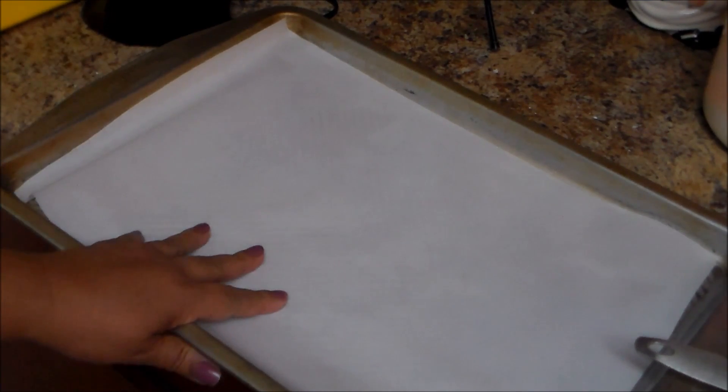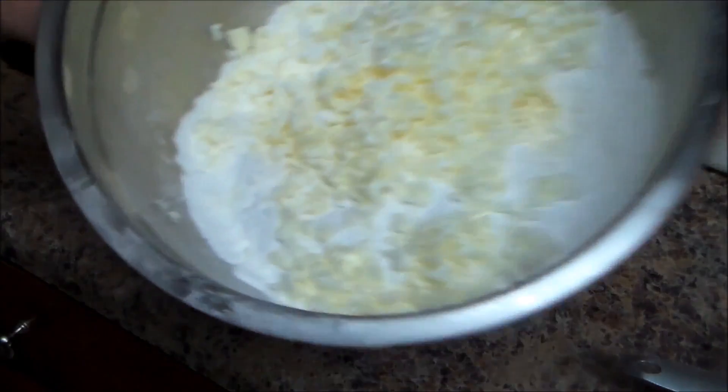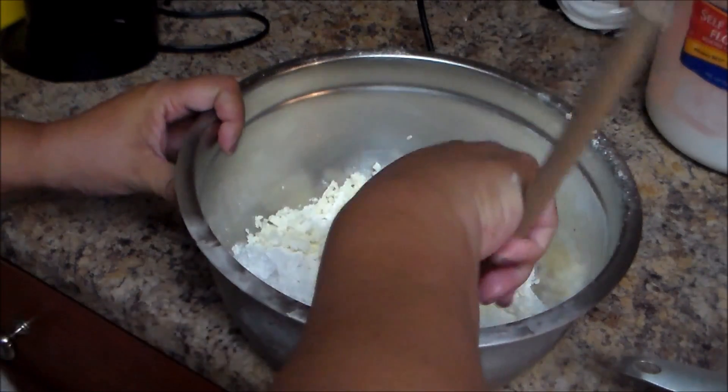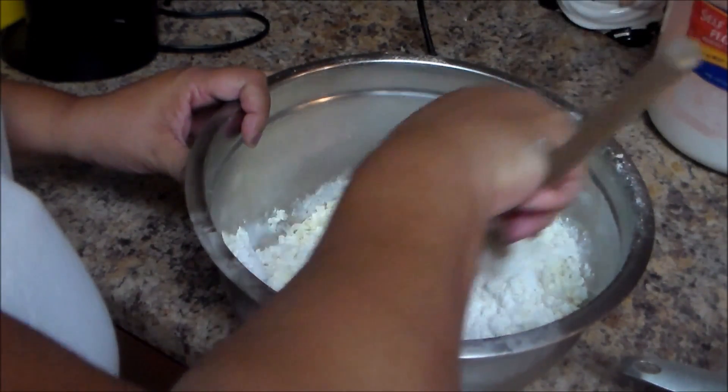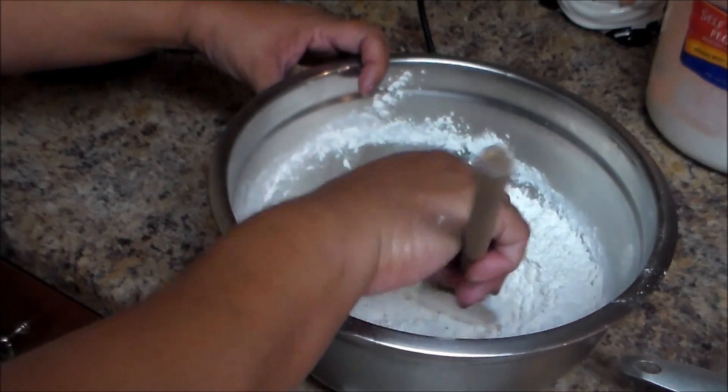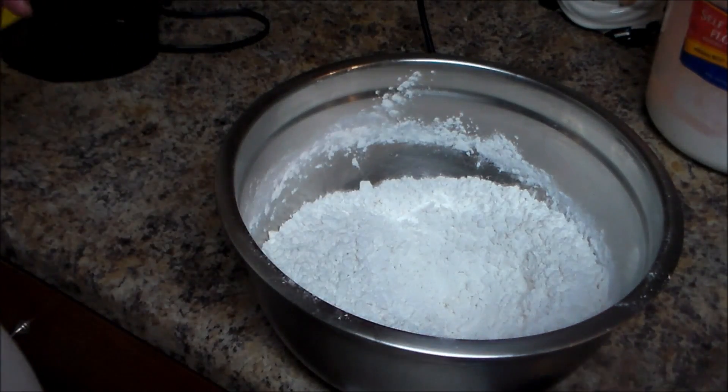I have a baking pan lined with parchment paper — we'll set that aside. We're going to preheat the oven to 475 degrees. I already shredded my butter, so I'm going to make sure I combine everything well. I want to make a hole in the middle and then put in the buttermilk — one cup.